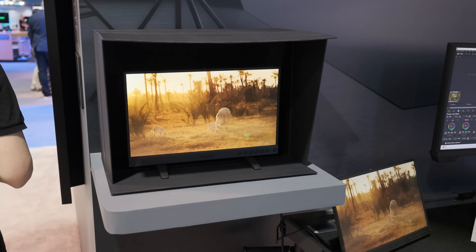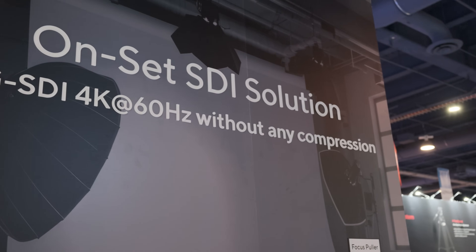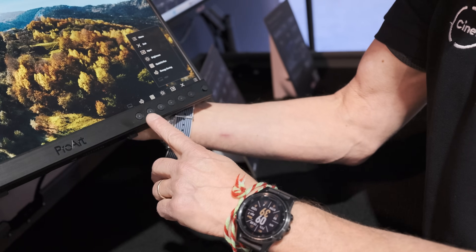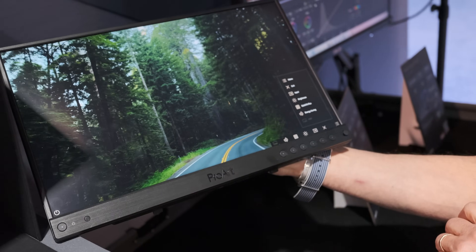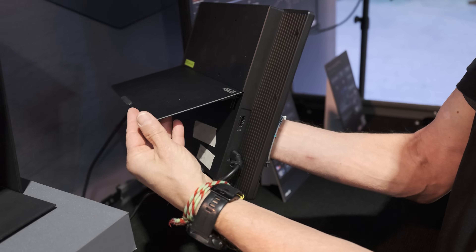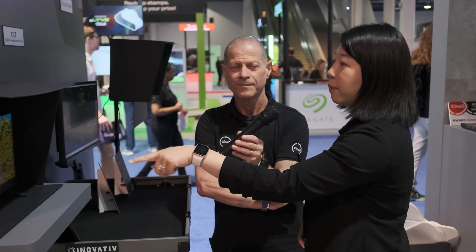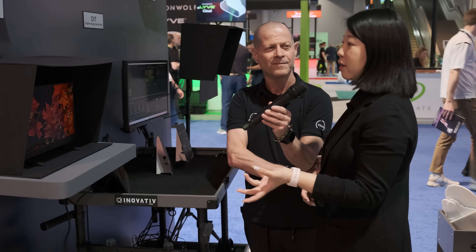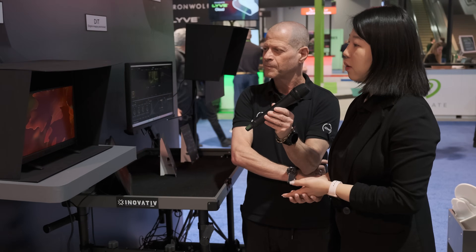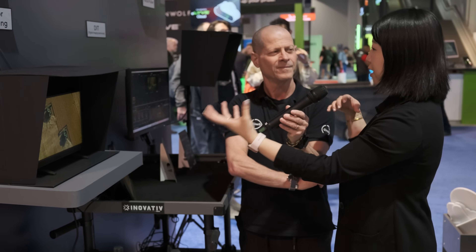We have one more product to show you. We have two displays here — those are the two SDI monitors. Our PA-16 USB is a portable SDI monitor, 15.6 inches. It has different mounting options: a mini stand, a kickstand in the back, and a VESA mount in the back. This outer box is actually part of the packaging — Asus is trying to be more sustainable, so you can repurpose the box as a hood for the monitor.